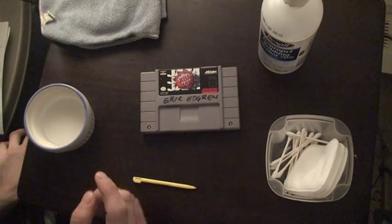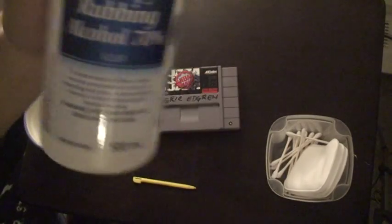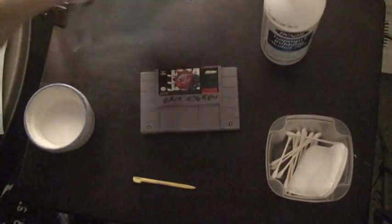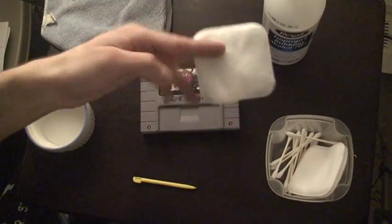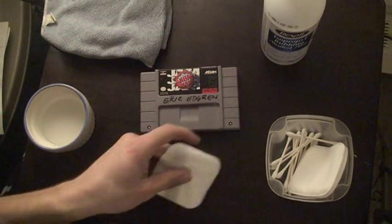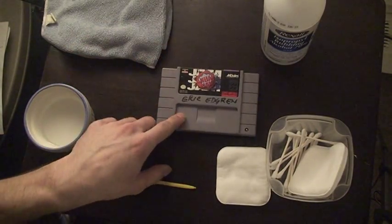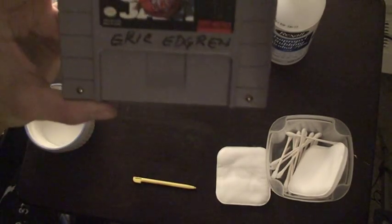The first method is using isopropyl alcohol or rubbing alcohol, and you can use a cloth or I stole some of my wife's makeup pads — those work too. So for the first method I'm going to remove one name there: Eric Edgren.